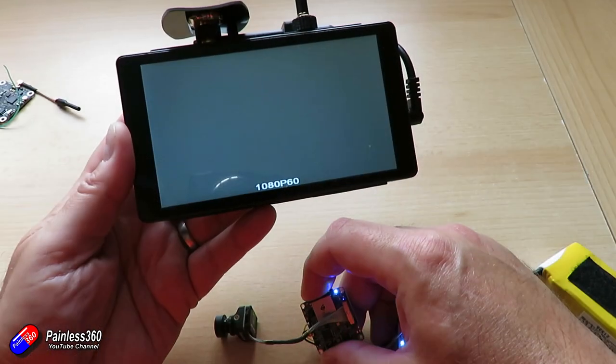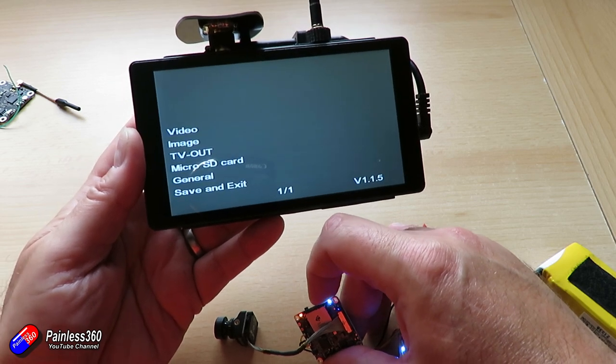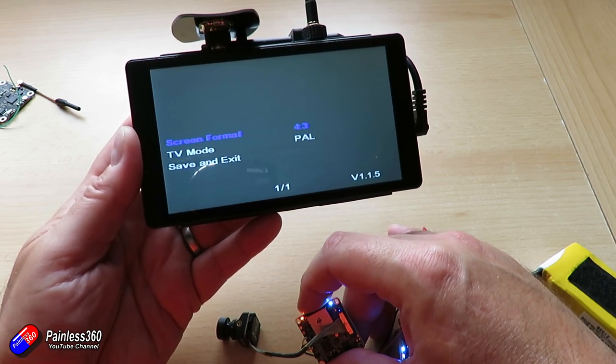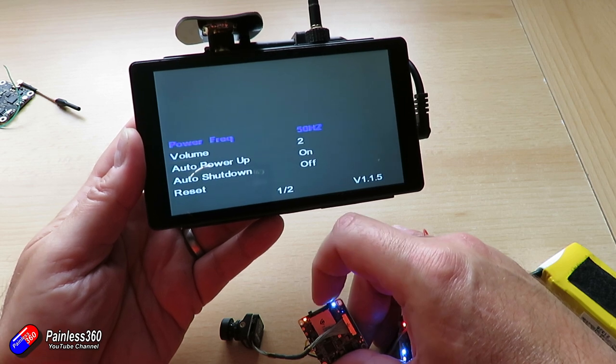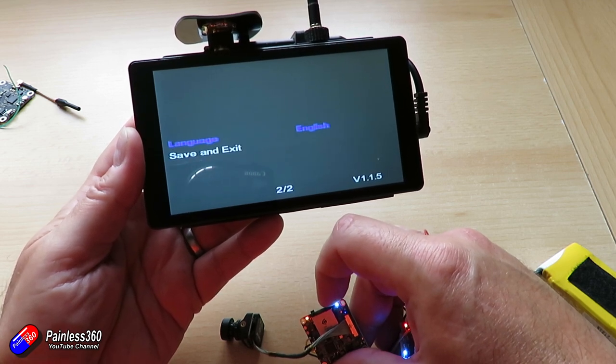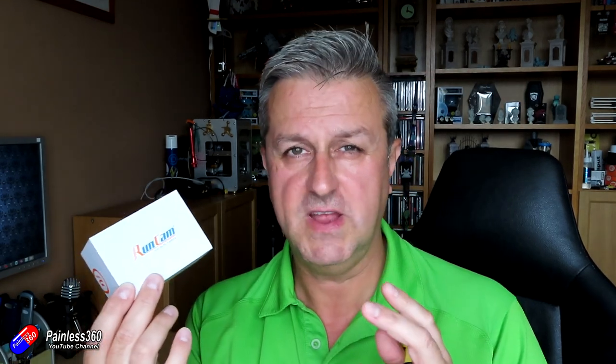So there we have it — some of the new stuff from both Runcam and Speedybee. The Split 4 is my favourite split. As I said, the Hybrid is the one I tend to go for on my builds, but where space is going to be at a premium the Split 4 is the one I'll go for with that smaller camera. The image is really, really nice, and the HD image is a little bit nicer in some ways than what you see in the FPV screen, particularly around contrast and exposure of the clouds. That's the first split where the lack of two individual dedicated lenses hasn't been a problem for me.